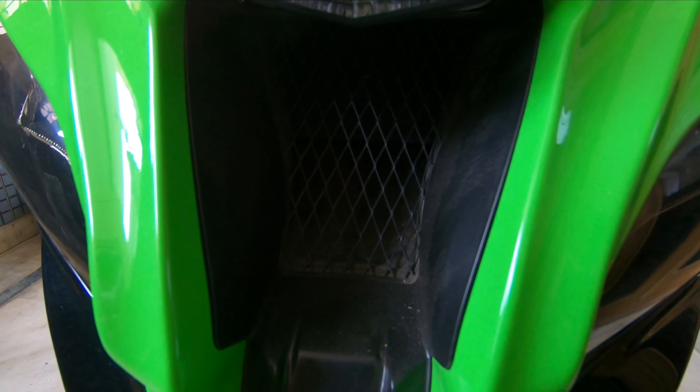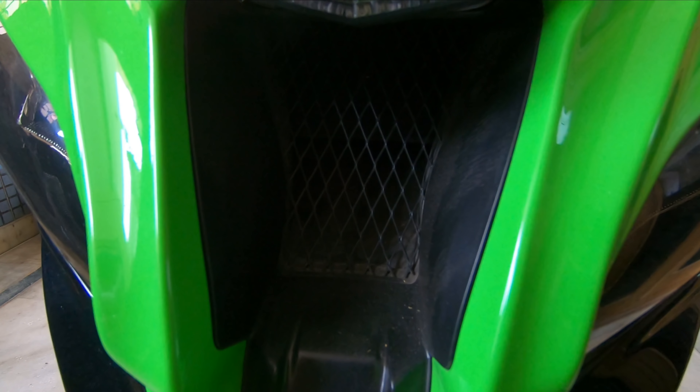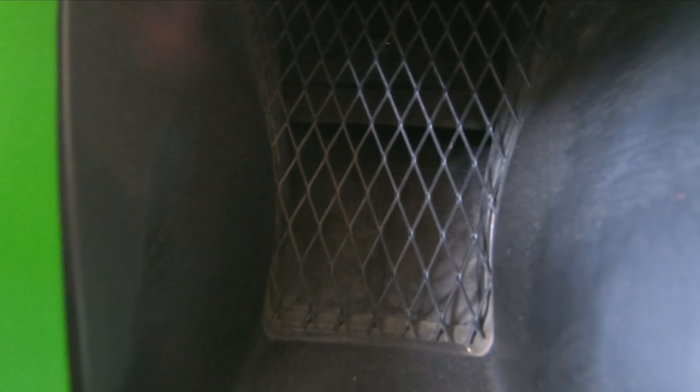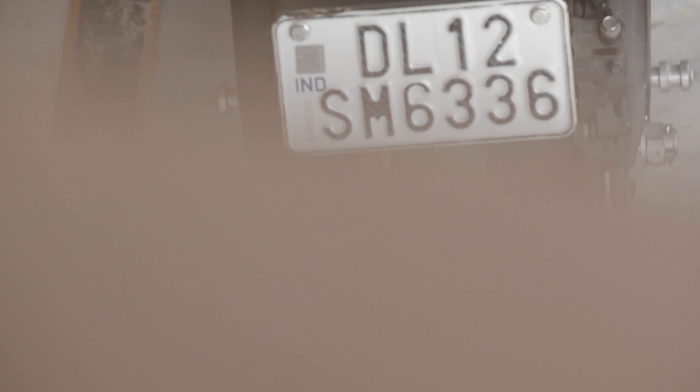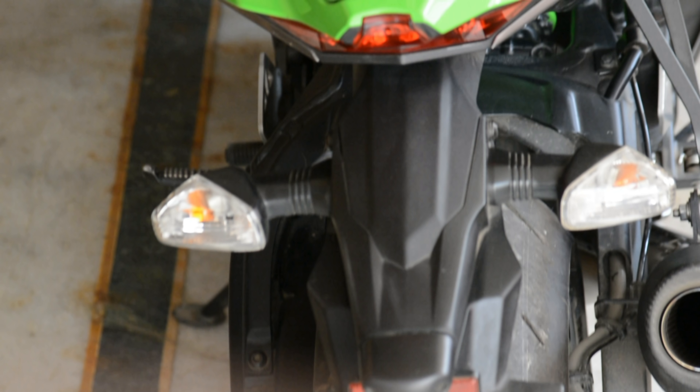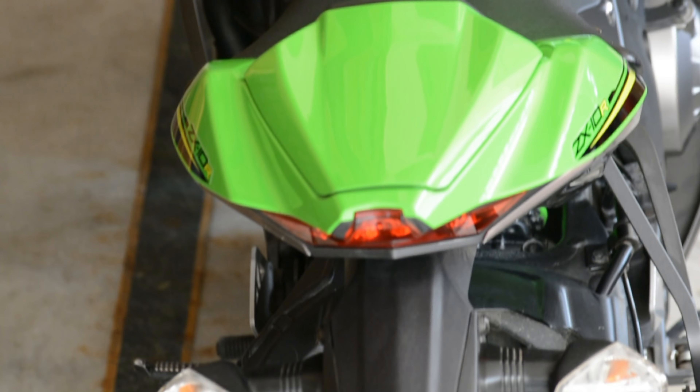Now what is ram air? The bike's front has an opening which goes directly into the engine, providing excessive air that adds about 10bhp. Torque is 114Nm at 11,500rpm.